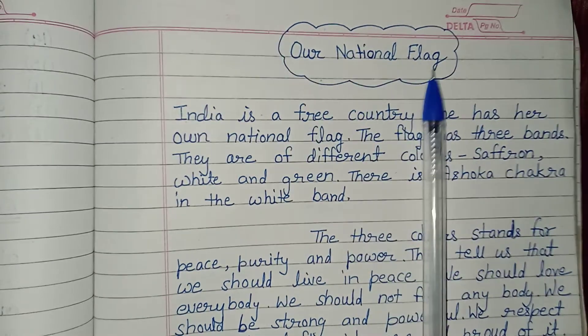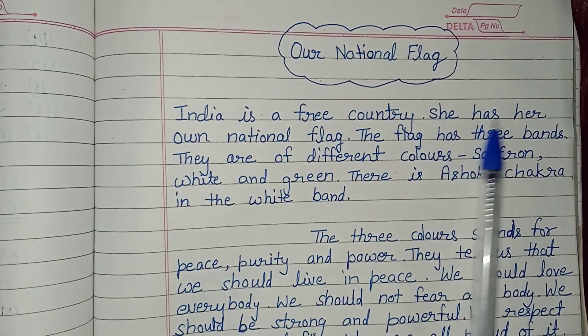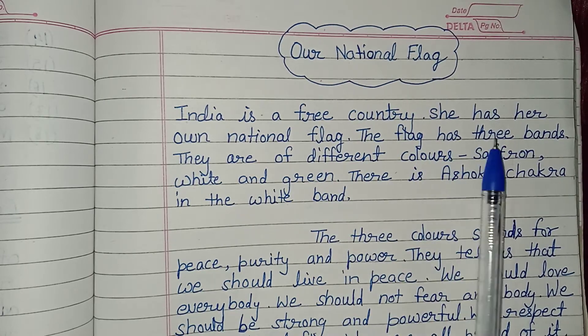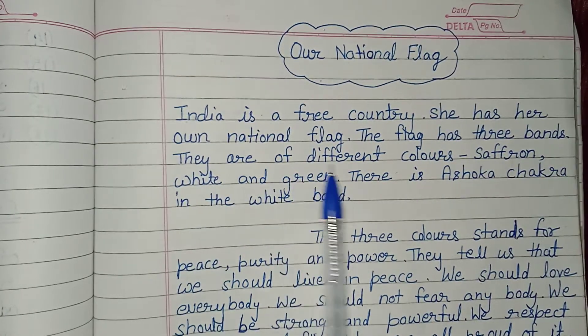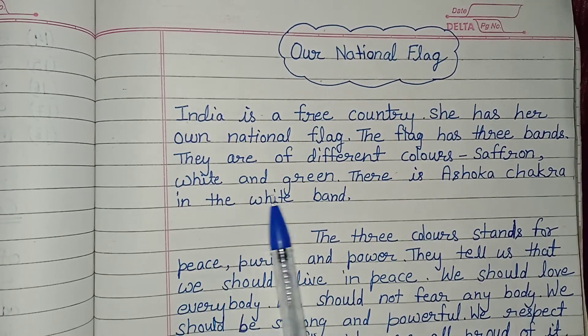Our national flag. India is a free country and she has her own national flag. The flag has three bands and they are of different colors: saffron, white, and green.